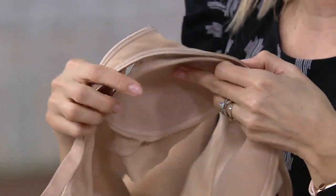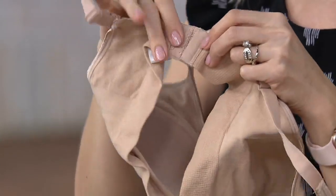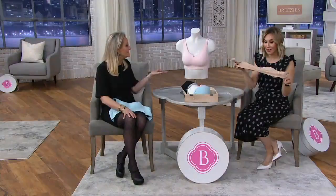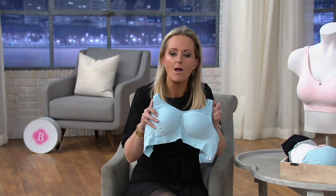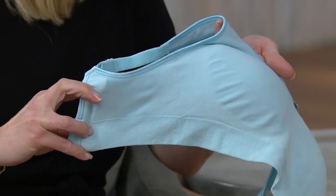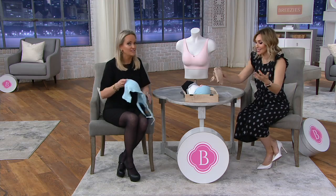With other comfort bras you put it in the machine and lose a cup — where did it go? Not here: all cups are stitched down, the comfortable straps are adjustable, and the hook-and-eye closure gives you so much more customization than a normal comfort bra — four rows. You don't have to step into it or put it over your head. It's built like a traditional bra with all the bells and whistles of a seamless comfort wire-free bra.